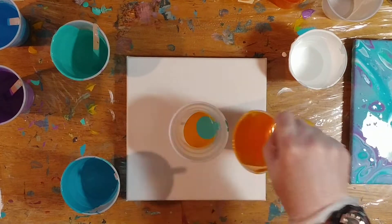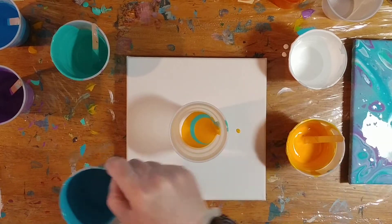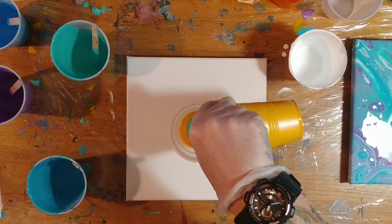It's gonna be mostly yellow, so we're just gonna do layers of yellows with this turquoise and green color, and maybe a hint of white thrown in.